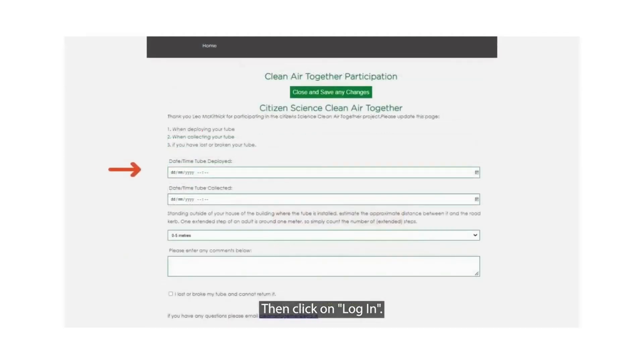Then enter the date and time you installed your tube. You can also indicate the distance between the tube and the road curb. Just stand outside of the building and count the number of extended steps between the building and the road curb.